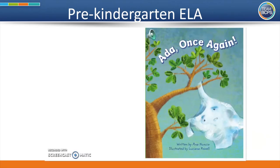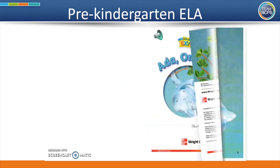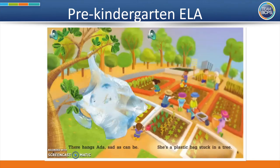Ada, Once Again, written by Anna Nuncio, illustrated by Luciana Powell. There hangs Ada, sad as can be. She's a plastic bag stuck in a tree. Pre-K friends, how do you think Ada got stuck in this tree?